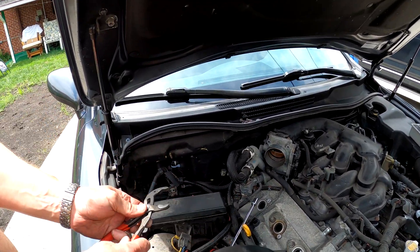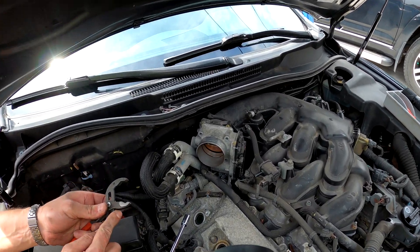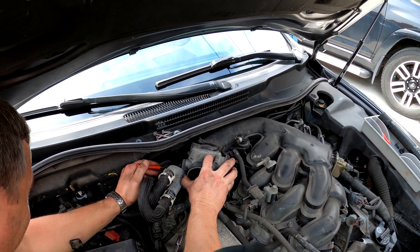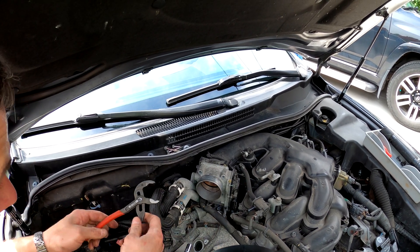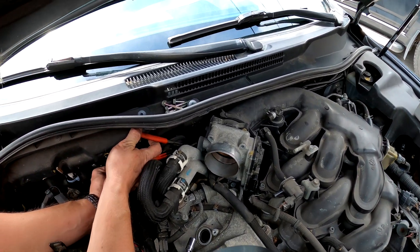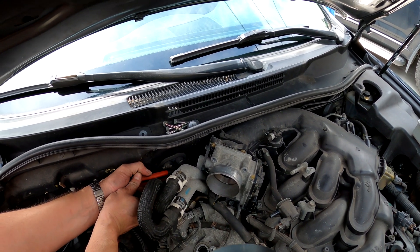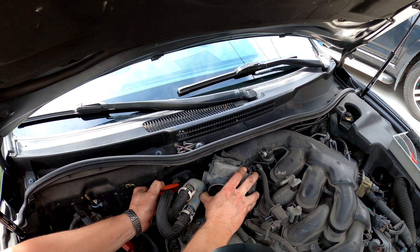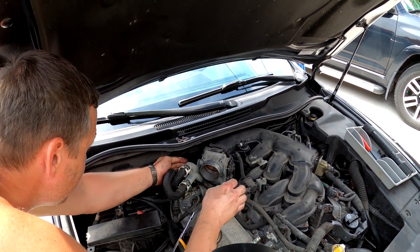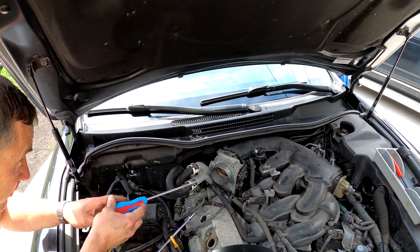We're gonna use this German channel lock — it's gonna give me more leverage to grab it. A little tiny channel lock is very handy — it jumps like this because you can squeeze it. See, I'm holding it already. Here we go — I got this clamp out of the way. Now the main problem is getting the hose off because the hose is frozen.